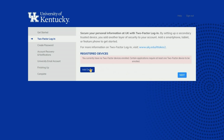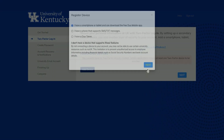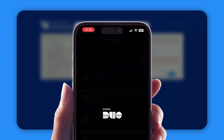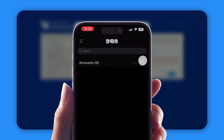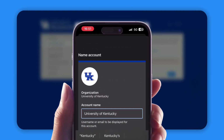Click add device, then click the 'I have a smartphone or tablet and can download the Duo Mobile app' option, then click next. On your phone or tablet, make sure you've downloaded the Duo Mobile app and opened it up. Tap the add button, then tap 'use QR code', scan the QR code on your screen, and tap save.